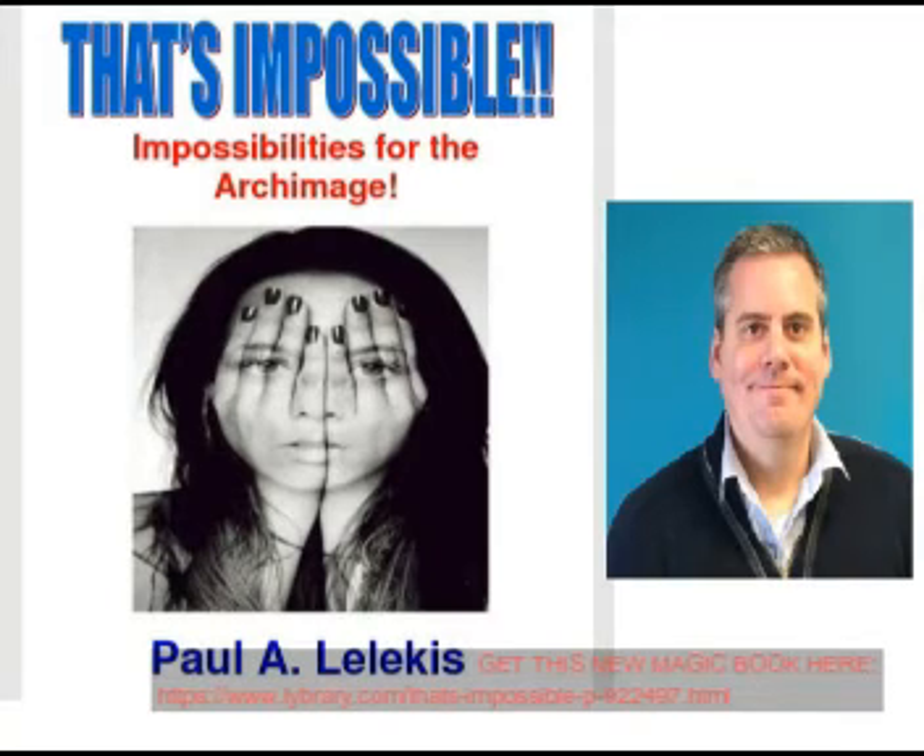The first effect is called 'That's Impossible' and it's a transposition effect of two cards. You can do it with a borrowed deck and the cards may be signed. I wanted to add that you could also have them signed with an erasable pen if you don't want signatures remaining on your cards. It's a strong transposition, everything is motivated, and you can tell these effects have been real-world tested. Paulo Lukis is a real worker.